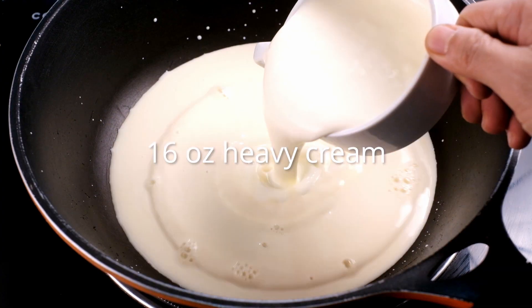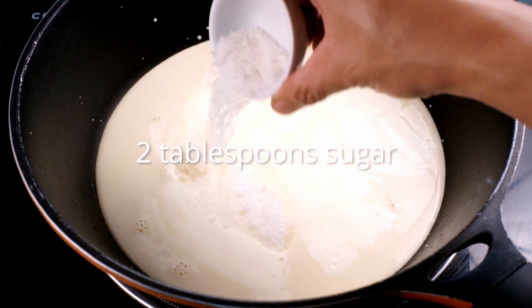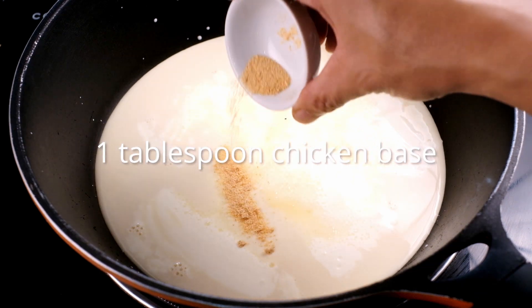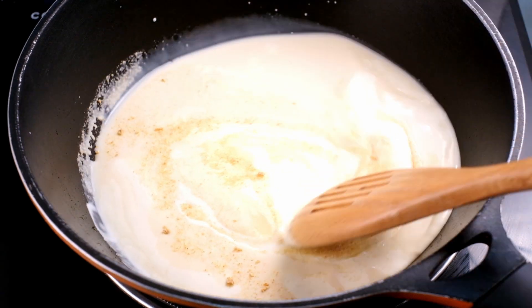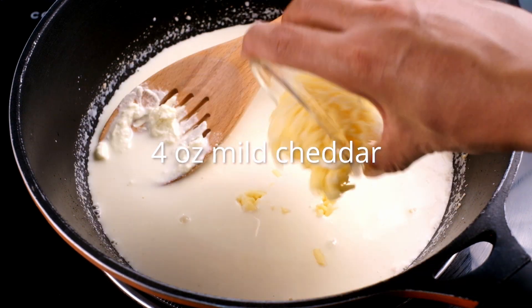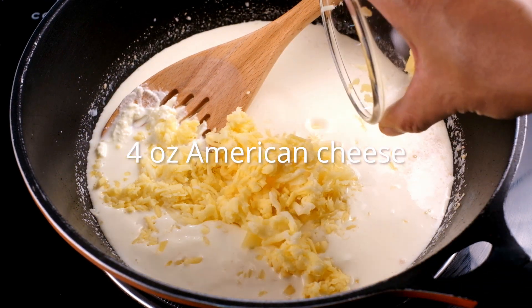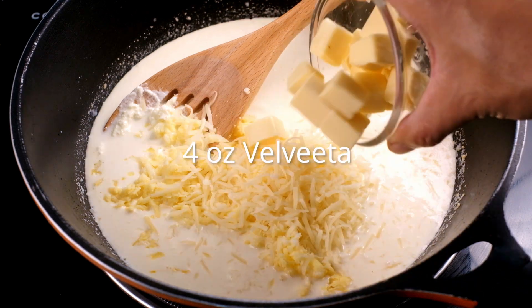Preheat the oven to 350 degrees Fahrenheit. In a large saucepan, add your milk, whisk in the heavy cream, salt, sugar, chicken base, and stir it all together. Then add the cream cheese, mild cheddar, Emmental, American cheese, Parmesan, and Velveeta — the secret ingredient.